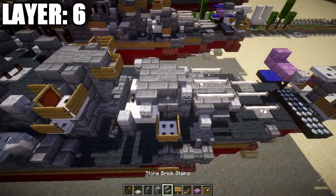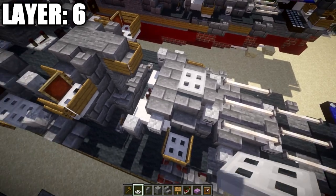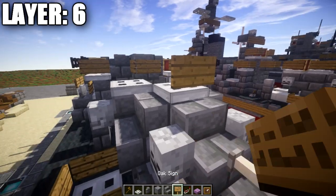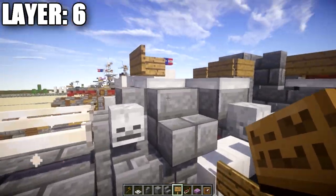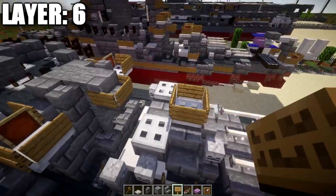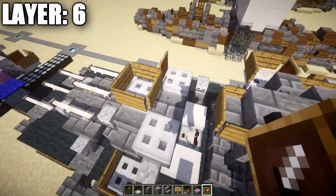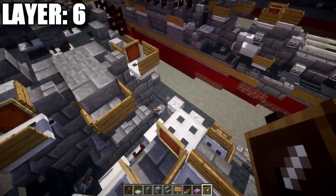Go back to turret three. Place an iron trapdoor here, here, and here. On the first iron trapdoor, wrap wooden signs around all four sides. Then place an item frame on this iron trapdoor, same thing on the next one, and the other side as well.